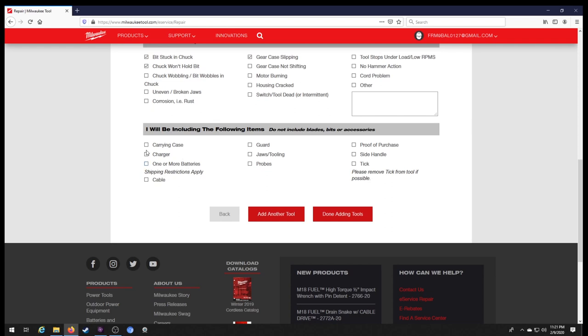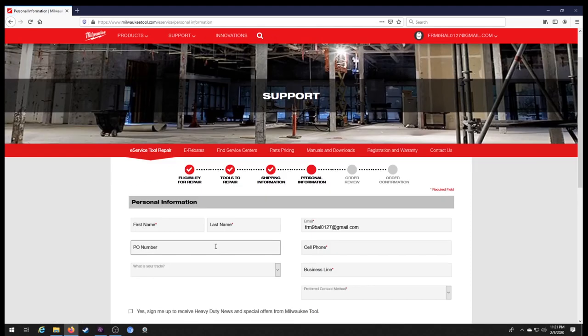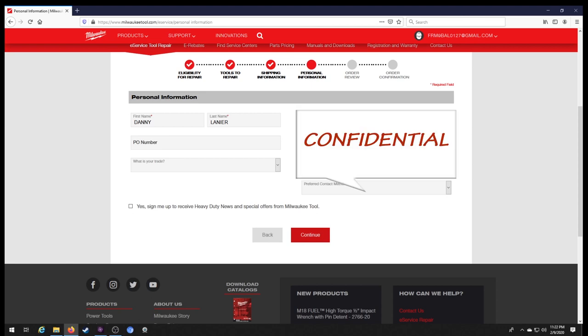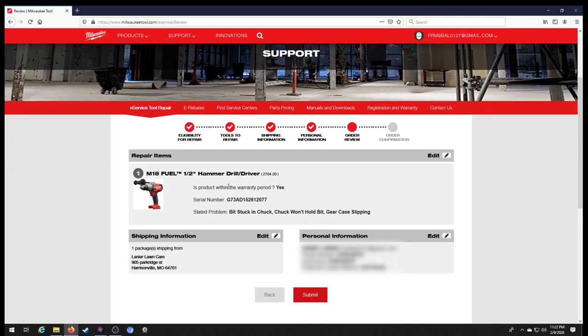It's going to ask for your problem description. We enter: bit stuck, won't hold a chuck, gear case is slipping. We're not including side handles, batteries, chargers, or anything like that. We're done adding tools. Number of packages is one. We fill in our name, address, and personal information, enter a phone number, select preferred contact method as cell phone, and hit continue.